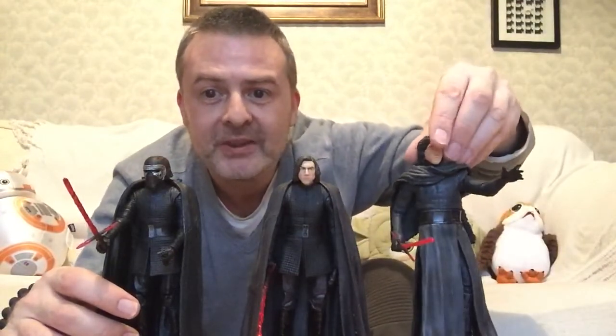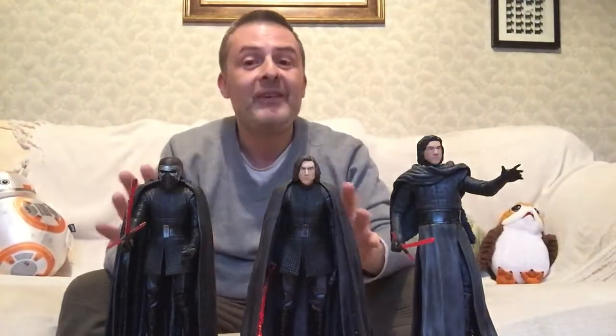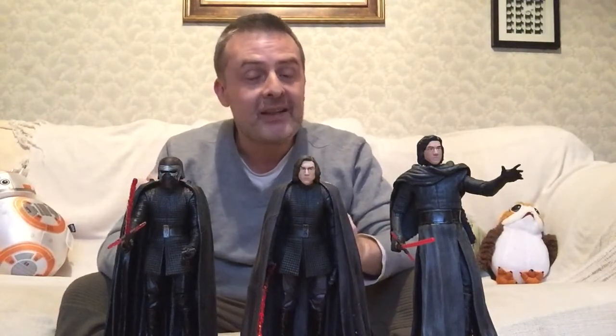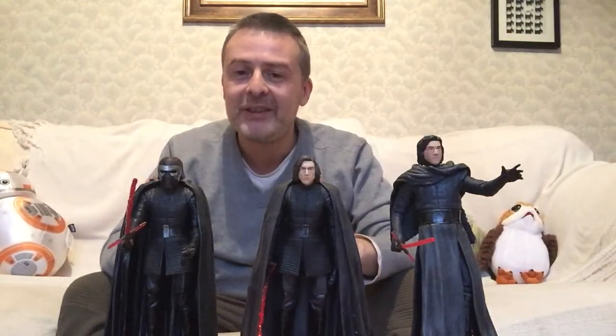Good to see them all together. I wonder what else we shall see of Kylo Ren — no doubt there'll probably be a version with the mask off with the scar. Was there one of those already? That's actually this one, isn't it? Unless he gets some even more injuries over the course of the movie, we'll just have to wait and see. But there you go guys — a quick comparison of the three Kylo Rens that I have, one from each film.